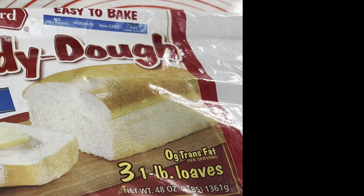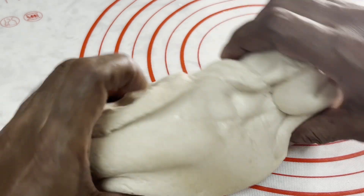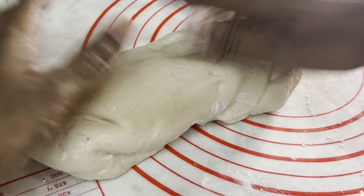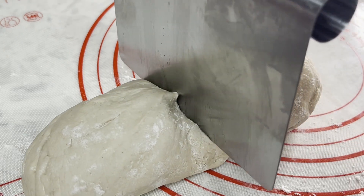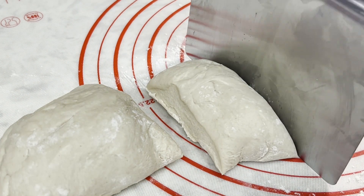I am using a frozen ready dough packet — it has been defrosted and is at room temperature. Life is so easy with these packets! Here is one third of the dough. Sprinkle flour to make it easier to handle, then divide it into four pieces.